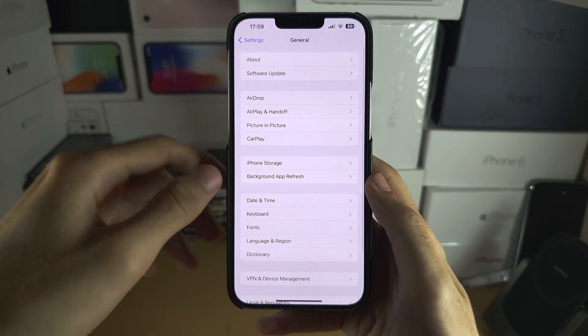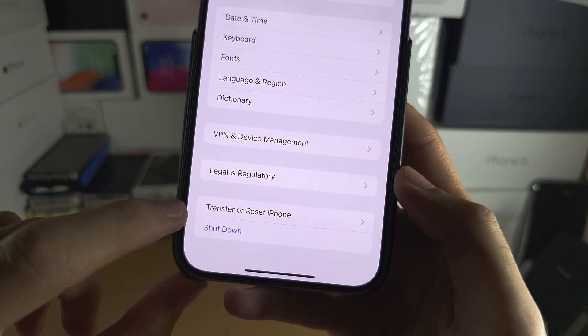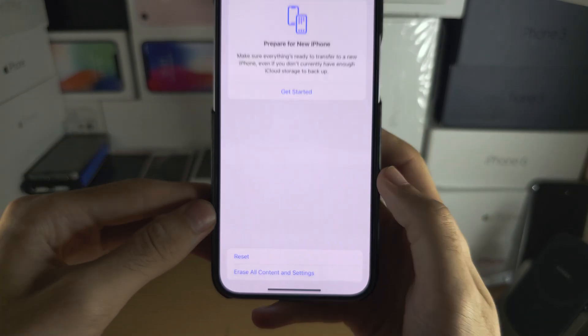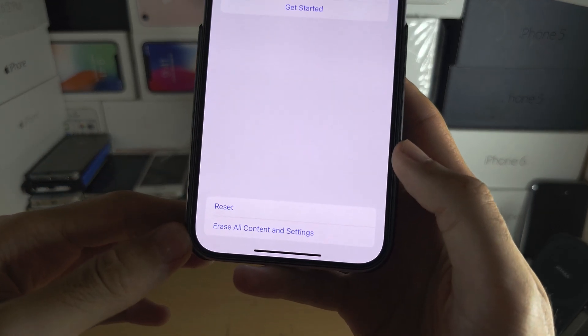Then scroll to the bottom and you will either see Reset, or you will see Transfer or Reset Device. Tap on this menu and you'll see the next screen.